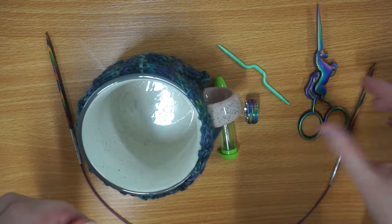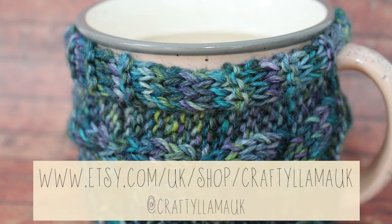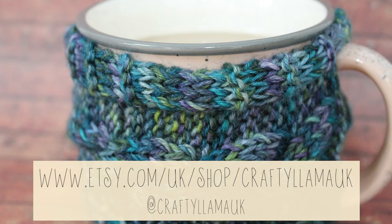That is everything for today. If you enjoyed this video, please let me know by commenting below and liking it. We have weekly videos so please subscribe to my channel. Our social handle is Crafty Llama UK so you can find us on various platforms using that — please tag us if you attempt anything in this video. You can purchase all of the tools used in this video on our Etsy shop, which will be linked below. That's it for this week's video but I'll be back with another one for you next week. Bye!